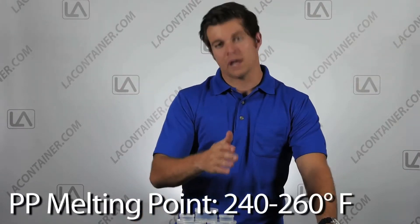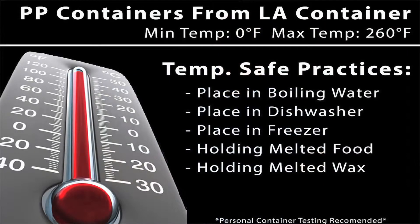Let's start with the first question: are there temperature limitations? The short answer is yes. We specifically design our parts to safely handle any temperature within the container's limitations. Most of our polypropylene containers have a melting point between 240 and 260 degrees Fahrenheit, which is also the melting point for any polypropylene plastic. The good news is that most temperature related uses for our containers would not even come close to hitting that temperature.